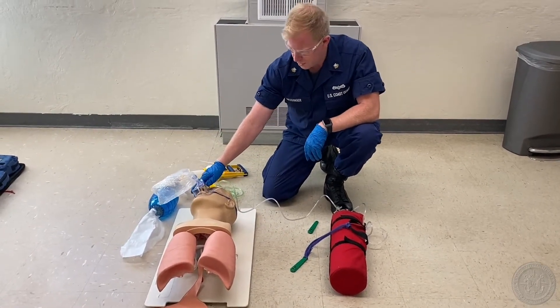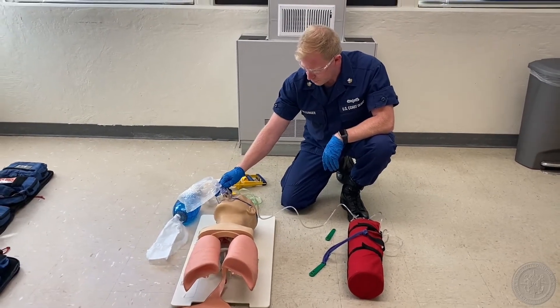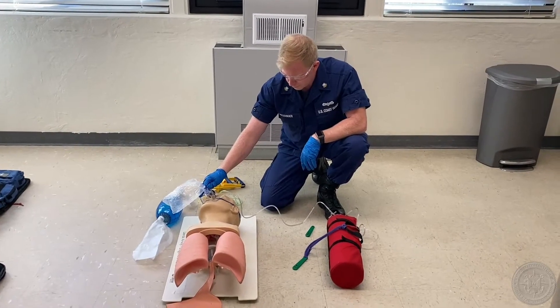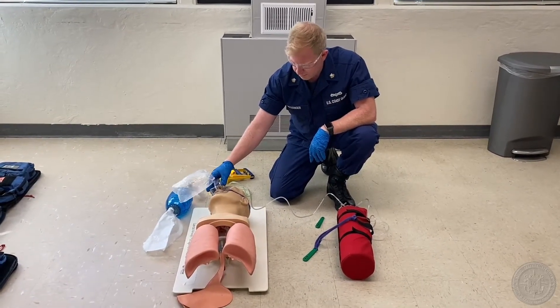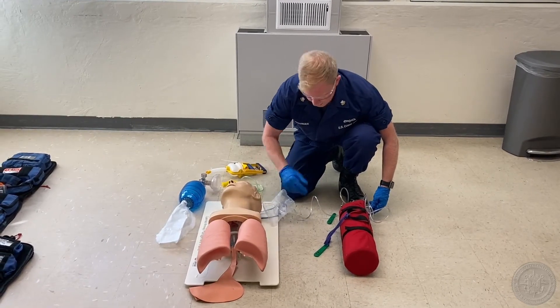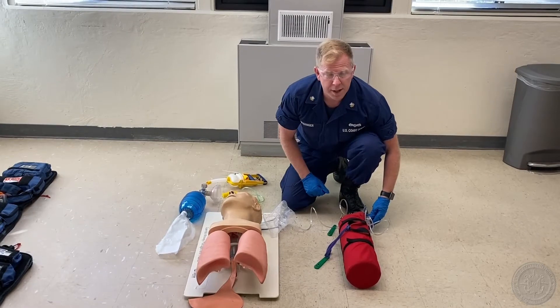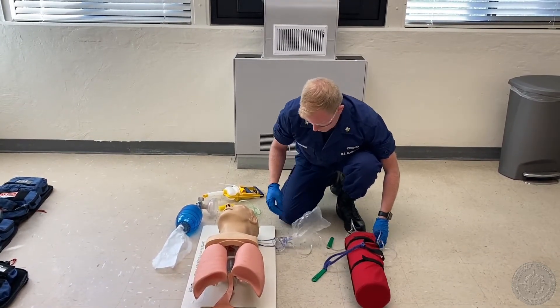The patient has lost consciousness. After checking responsiveness, then checking breathing and pulse for no more than 10 seconds, the examiner informs the candidate that the patient is unresponsive, apneic, and has a weak pulse of 60. Checks responsiveness — I'm going to take this off first. Hello sir, can you hear me? I'm going to go ahead and have my partner call for ALS backup.